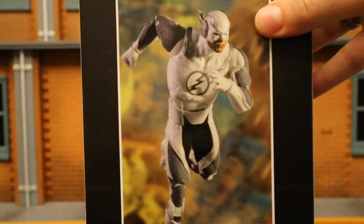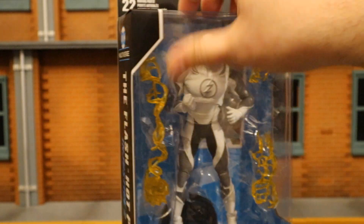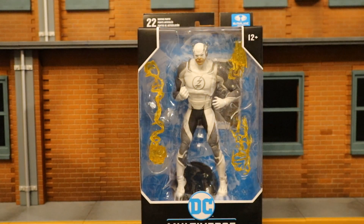The bottom has a bunch of credits and a barcode in case that helps anybody. On the back side, here's Flash running, and there are a bunch of other McFarlane DC Multiverse figures you should check out. So without further ado, let's open him up.